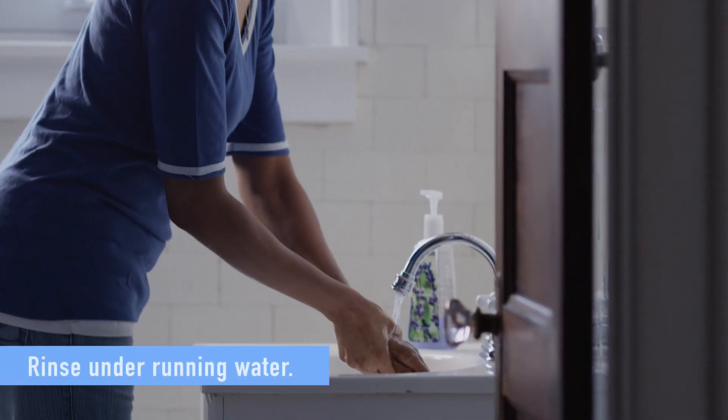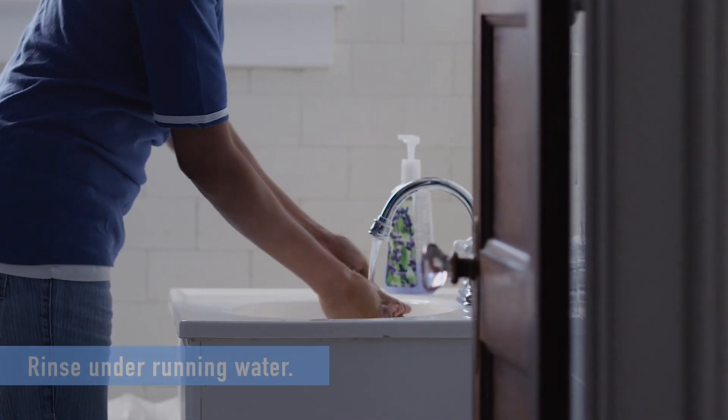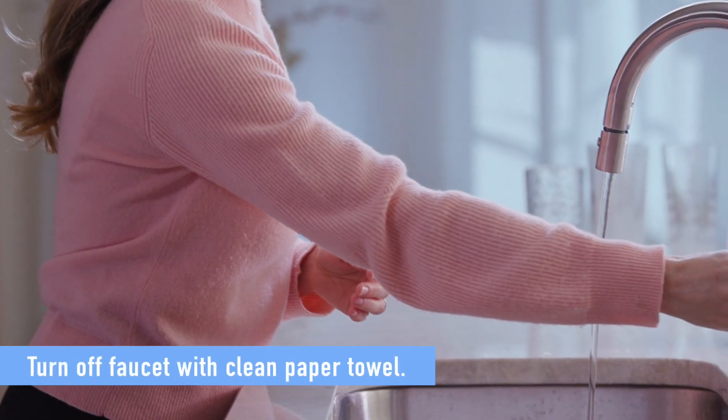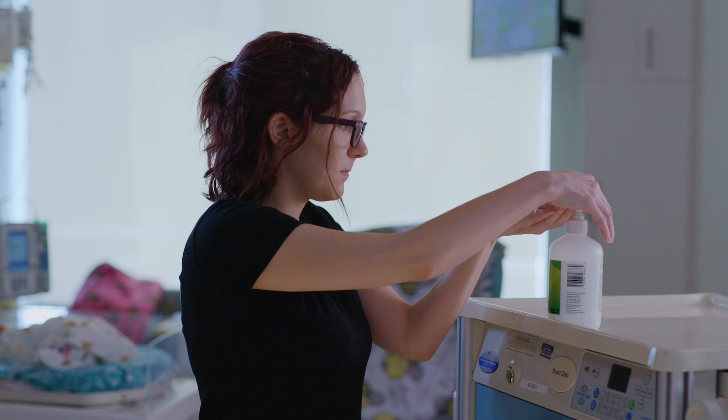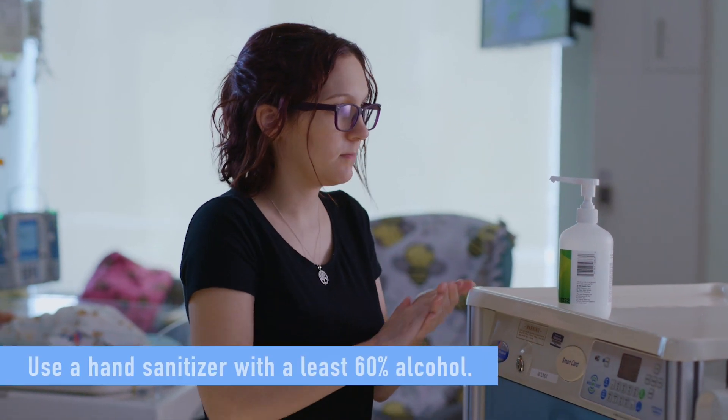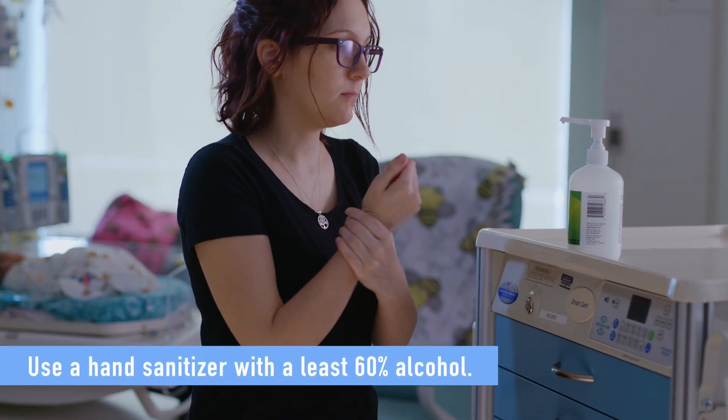Then, rinse your hands under running water and turn the faucet off using a clean paper towel, or let your hands air dry. When you aren't near soap and water, use a hand sanitizer that contains at least 60% alcohol.